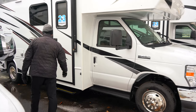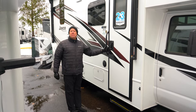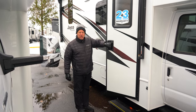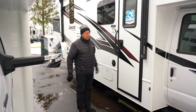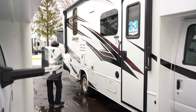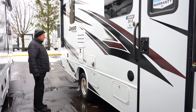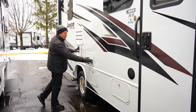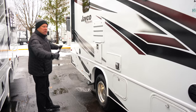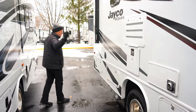Come around over to the side. First, I'd like to point out that it is a power step, so when you open that door, out comes the step — very nice to get into the unit. You do have a little bit of storage along the side here, and your LP is going to be out here. Backside of your water heater and furnace here, refrigerator here. It does have outdoor speakers, so you have outdoor entertainment with a beautiful awning that comes out about eight or nine feet.